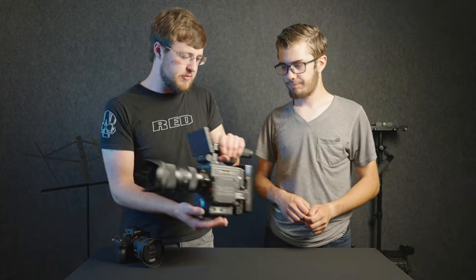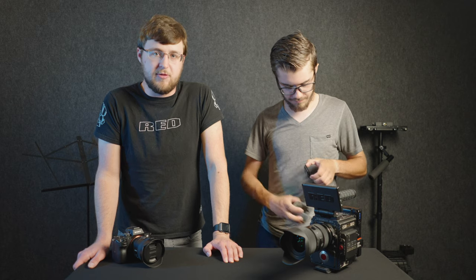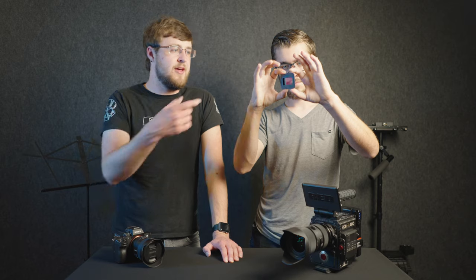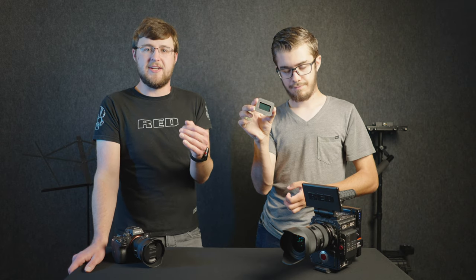Something unique to REDs as far as I know is the OLPFs — the optical low-pass filters. They are usually built into the front of the sensor, but on REDs they're actually interchangeable. They have different OLPFs optimized for different shooting situations. Weston is holding up the skin tone and highlight OLPF, optimized for highlight detail retention and accurate skin tones. In the camera right now we actually have the low-light-optimized OLPF, which helps cut down noise and improve shadow detail when shooting in darker situations.